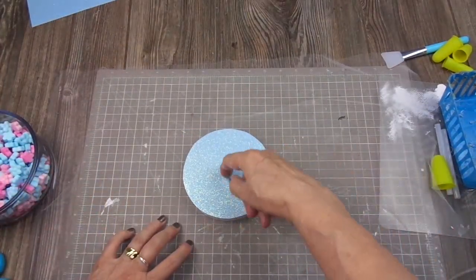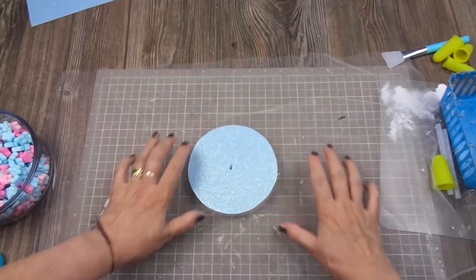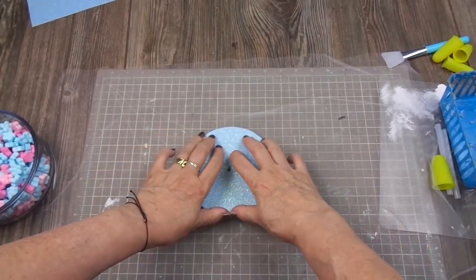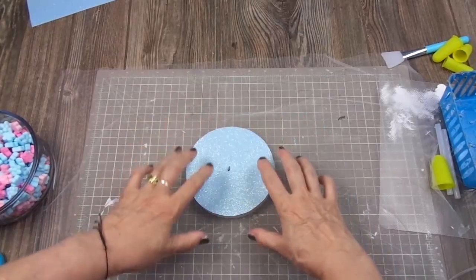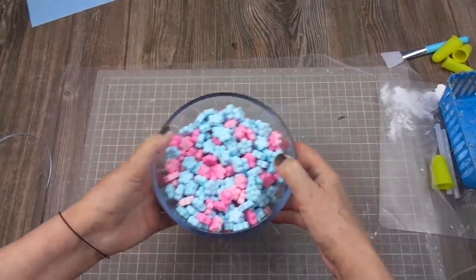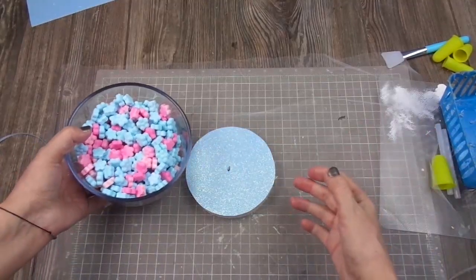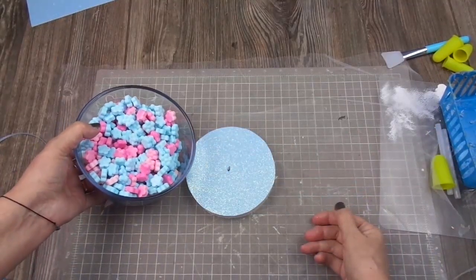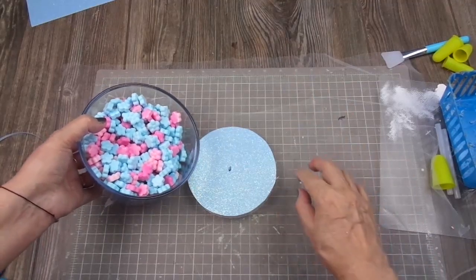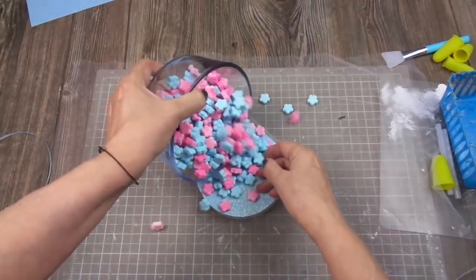I made a hole in the center and you're going to see why. Now that I have this prepared, I'm going to fill the circle with these candies that I bought online a while ago. I don't remember if it was from Party City, Amazon, or maybe Oriental Trading — I think it's Oriental Trading. So I'm going to fill it.